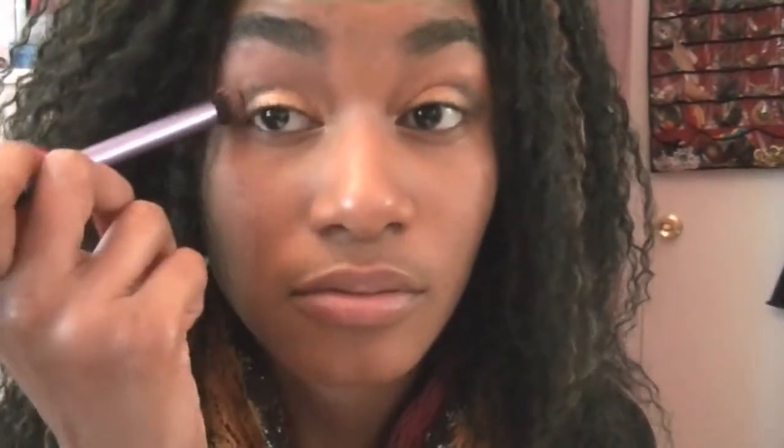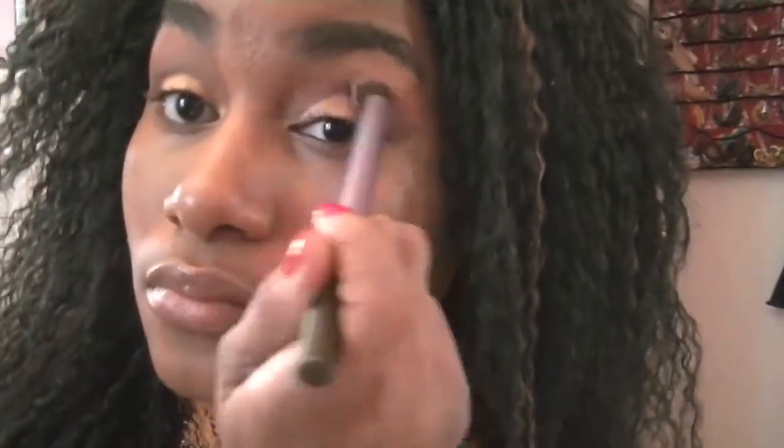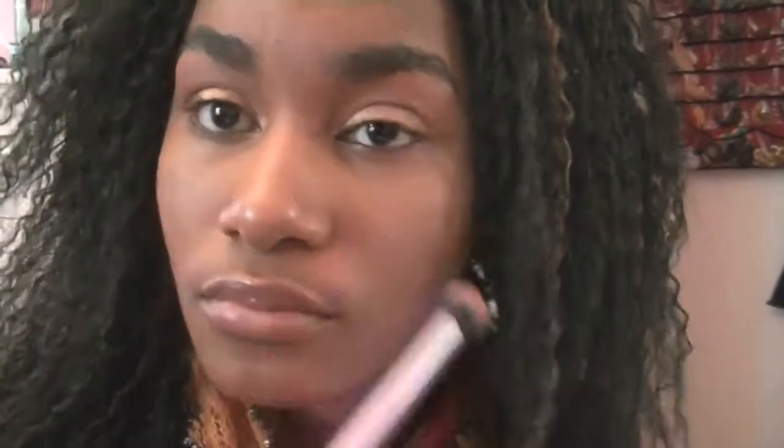Then I'm going to blend all the colors together — blend, blend, blend. And now it's time to highlight my brow bone.